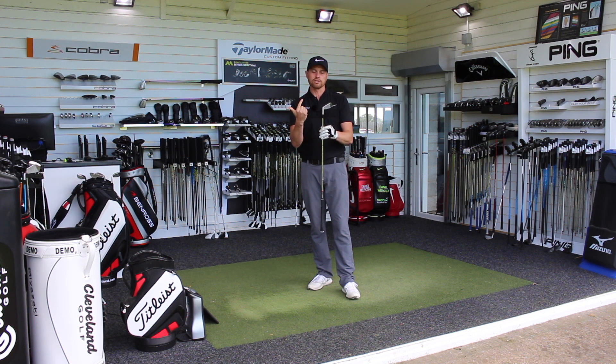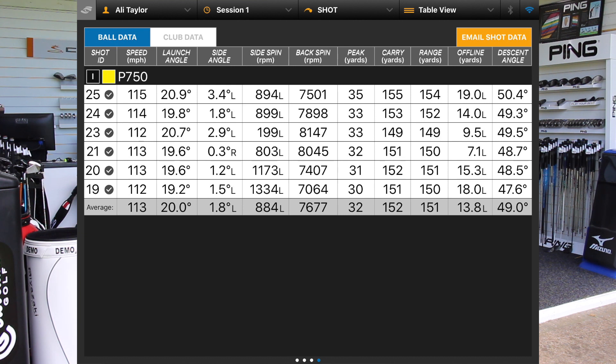There are loads of products on the market that look and feel good now, so let's look at some numbers and see how the TaylorMade P750 stacks up. Average ball speed: 113 mph — not as quick as some products, but with the difference in loft we'd expect that. Average launch angle at 20 degrees, very consistent. Average backspin at 7,700 — now that is high, again because of the loft of the club. Average peak height of 32 yards, and an average carry of 152. Looking down the six shots, just very, very close dispersion from front to back.